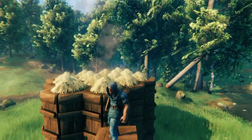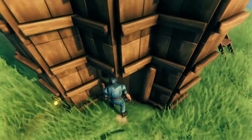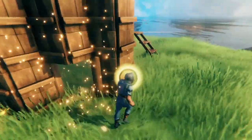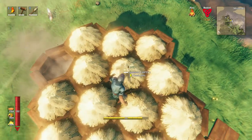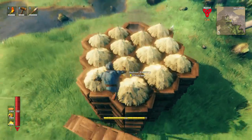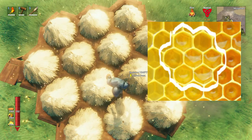Hello everybody! In this video I'm going to show you how you can make a roof out of beehives. What's even cooler is this roof is fully functioning, so when you're under it you'll get a rested bonus, and the bees, if you go up, the bees are happy. And what's even cooler is it's very bee-like, because you use this cool hexagonal design, which is just like beehives. That just makes it feel extra special.